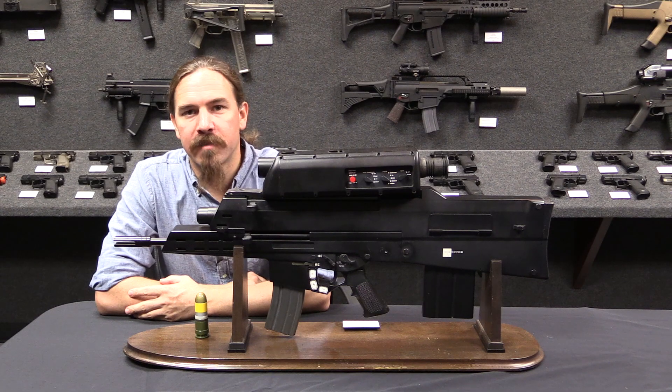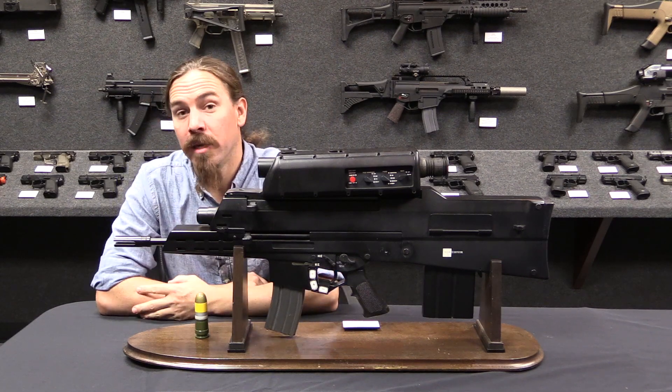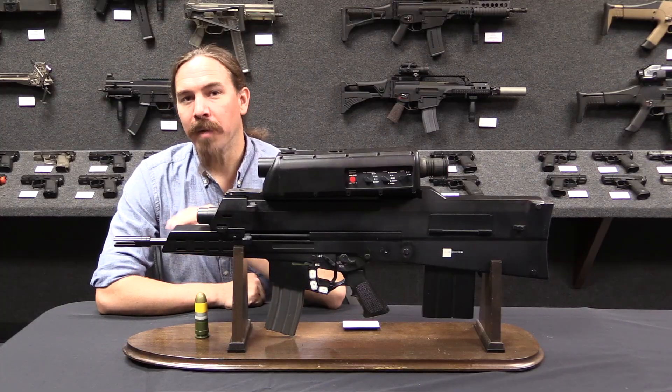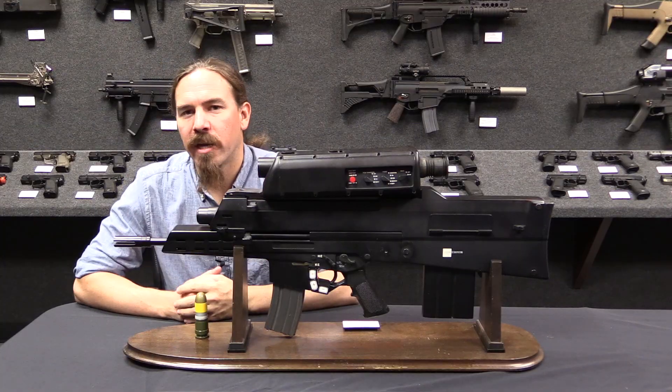ForgottenWeapons.com. Hi guys, thanks for tuning in to another video on ForgottenWeapons.com. I'm Ian McCollum, and I'm here today in HK's Grey Room in Ashburn, Virginia, where we are taking a look at a bunch of cool, historic, and fairly modern HK firearms.